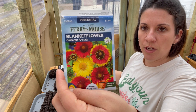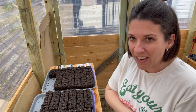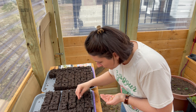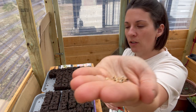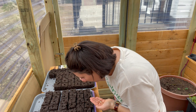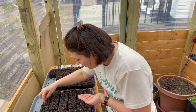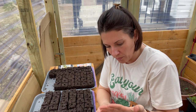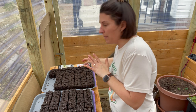Next up is blanket flower. I grew these last year and I like to tuck them into spots in the garden — in open areas between other plants. These are such funny-looking seeds, like little hairy seeds, but so cute. I'm flicking them everywhere! This is a mixed color variety so you get several different types of blooms. I put about two to three per soil block.